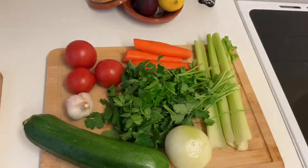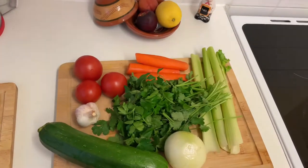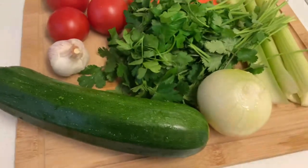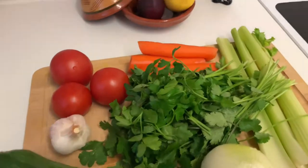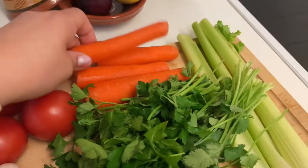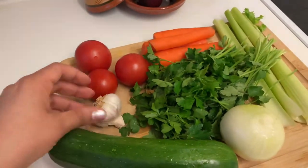The first step to make our lentil soup is preparing the vegetables. The vegetables I have today are a few sticks of celery, carrots, tomatoes, parsley and coriander, garlic, a large onion and courgette. They are ready to be chopped.